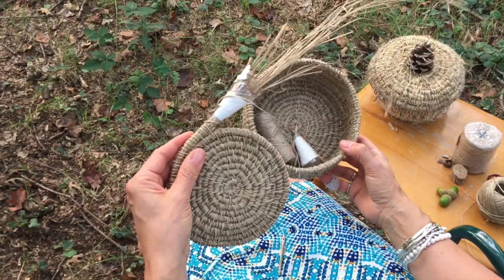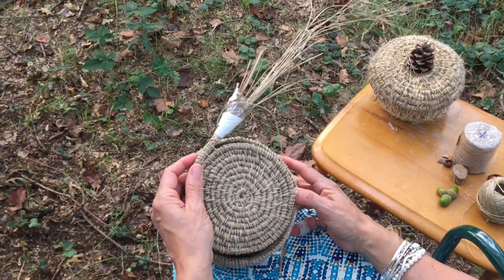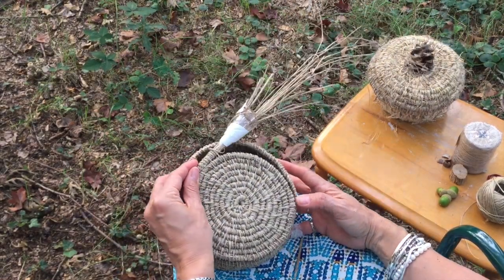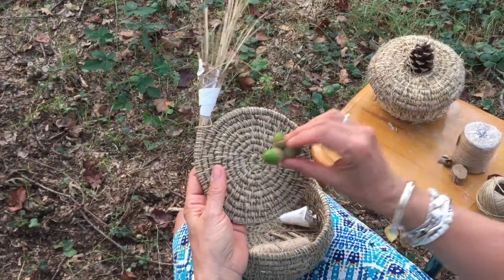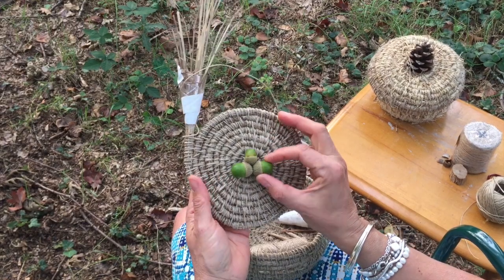That's it — really just wanted to show you that. This will be the lid for my little basket here. I've got another couple of rounds to go before I'm finished, and when I'm done I shall decorate it with this lovely triple acorn.